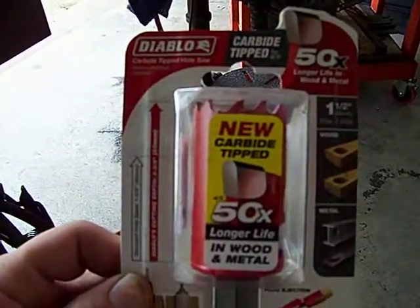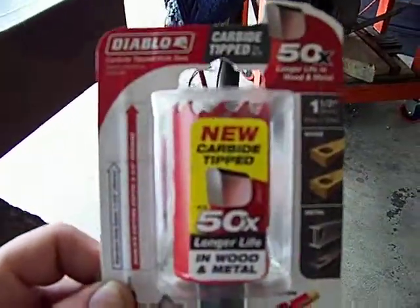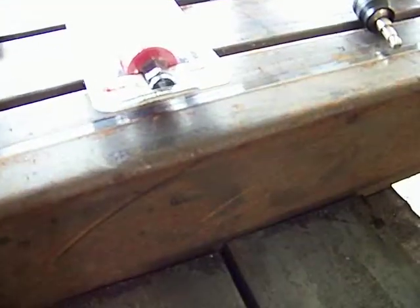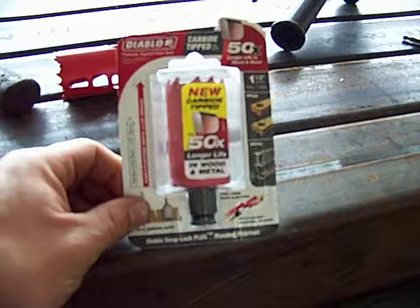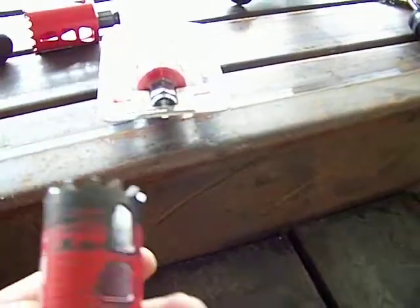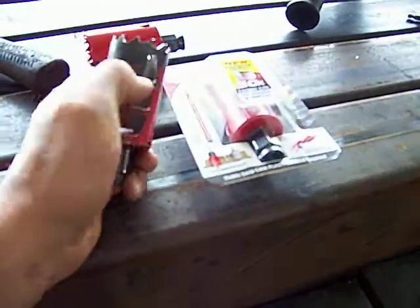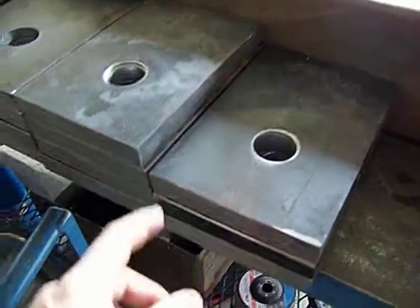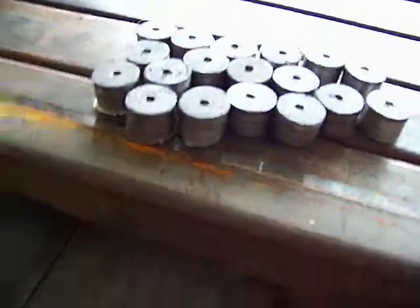I'm going to do a quick review on these Diablo carbide-tipped hole saw bits. I've got a project where I need to drill some pretty big holes, so I bought these the other day and I'm actually pretty impressed. I got them at Home Depot for about $18–$20. The first hole I needed was inch and a half, so I bought two bits thinking I'd need both. I needed to drill 20 holes in one-inch-thick steel plate, and I am still on the first bit — I've already done 18 of them.